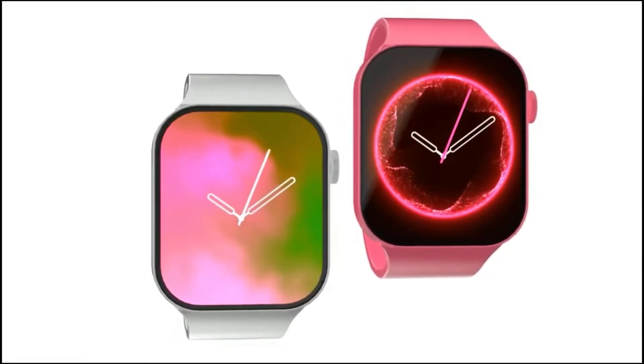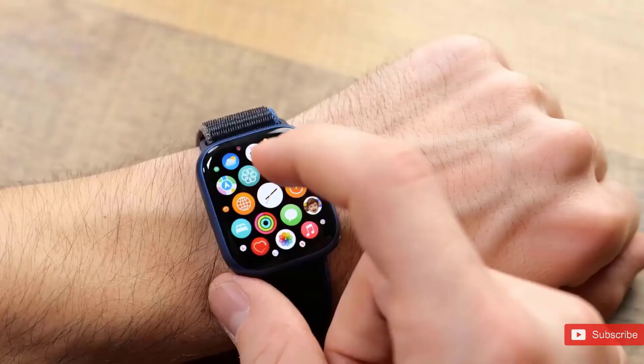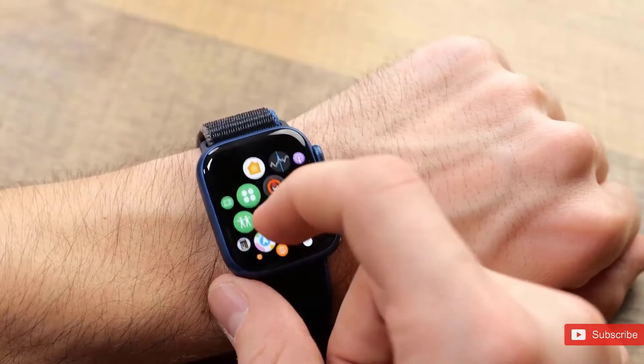Moving on to the side view, you can really see the thickness of this watch as well, which adds up considering that we've heard the battery is getting bigger, which is amazing — and it's going to be the first Apple Watch to feature this.